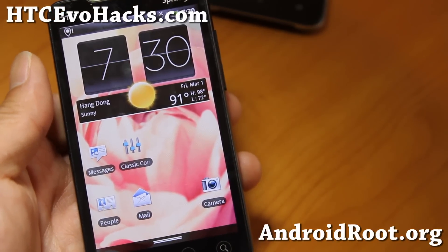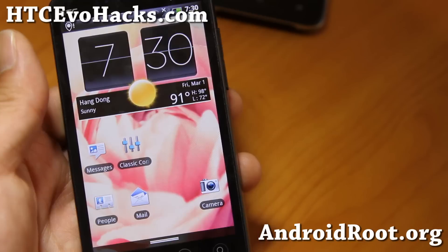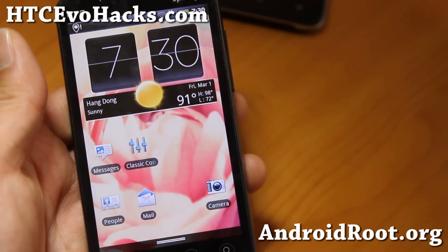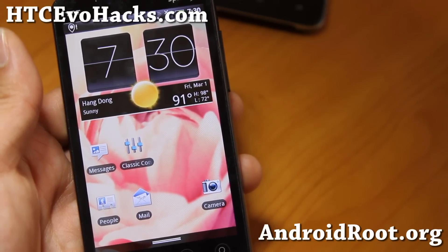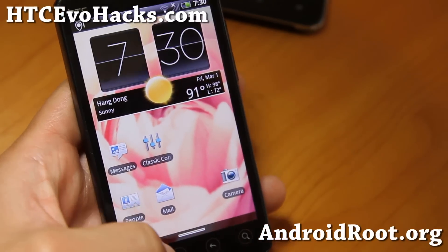Hi folks, this is Max from HGCevoHacks.com. I'm here near Hangdong in Thailand. It's almost 90 degrees, very hot but it's air-conditioned here so don't worry about me. Anyway, I've got a quick ROM overview of the classic Evo.